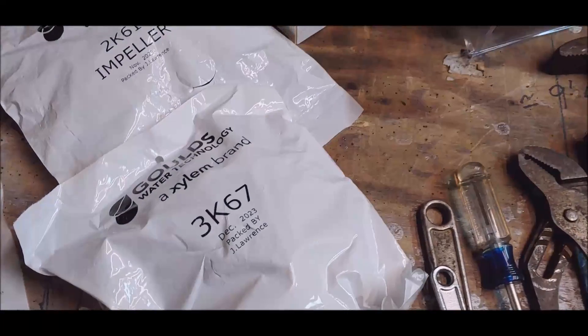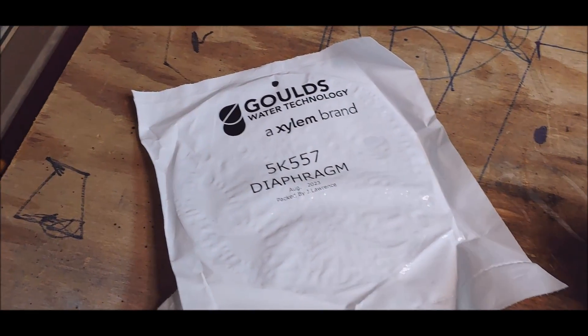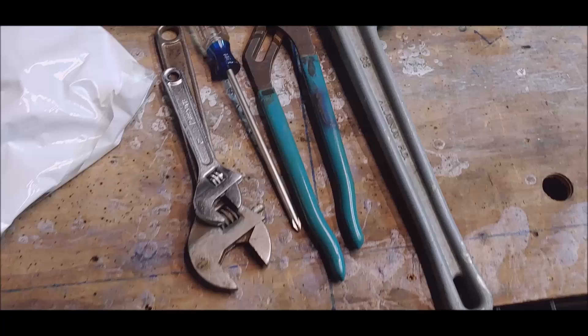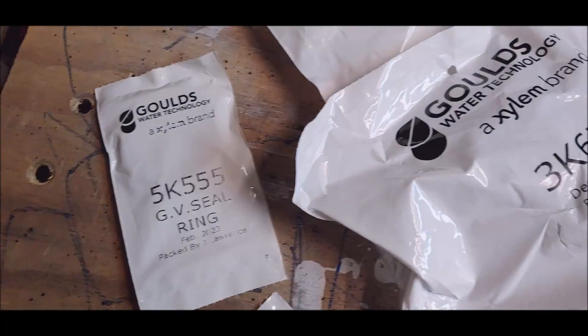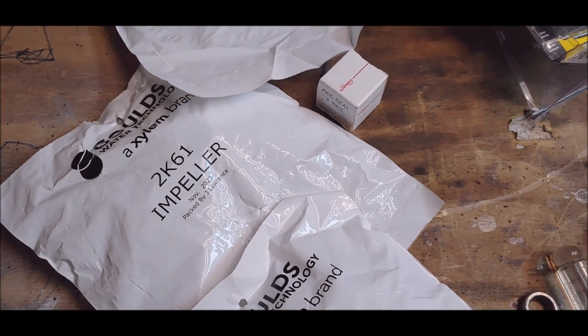Hey, good morning, it's Steve. You guys told me not to be messing around with that pump house — I was gonna burn up my pumps. Well, you told me so. Let's go get that pump.